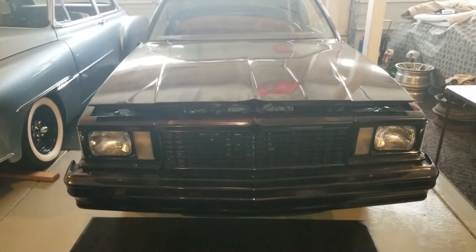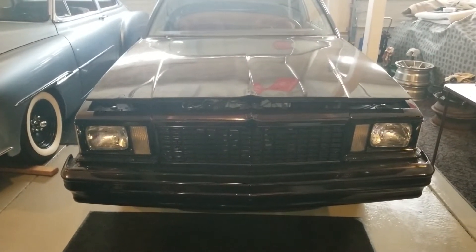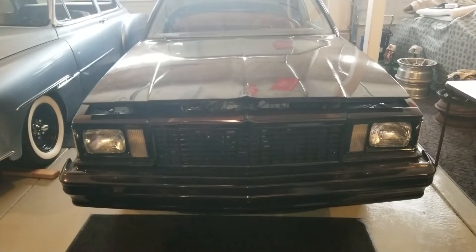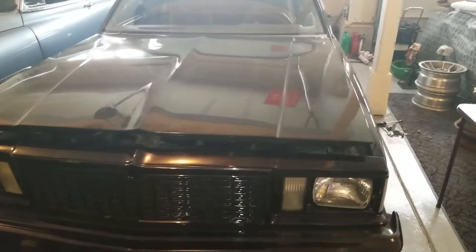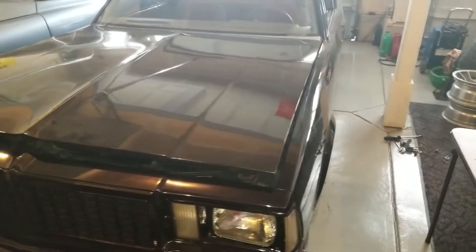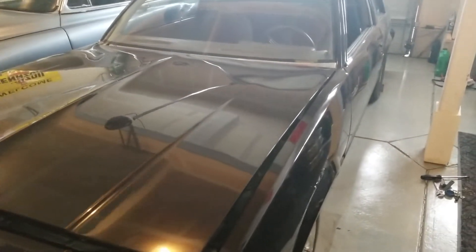I've owned this car here for 20 plus years. Going to do some work on it here this week — going to take it over to a friend's shop. We're going to finish up the motor swap in it. It's getting an LS motor. It's a 78 Chevy Malibu.